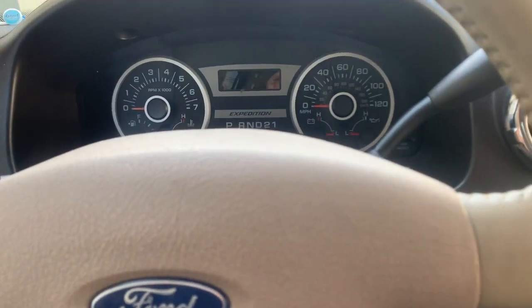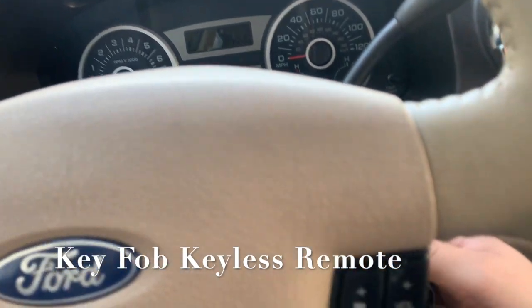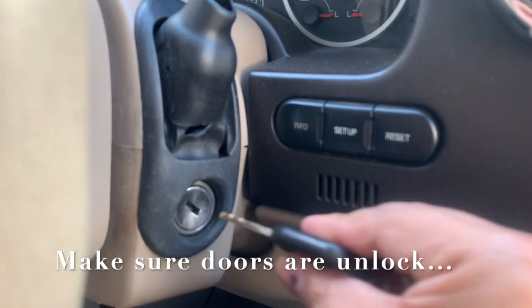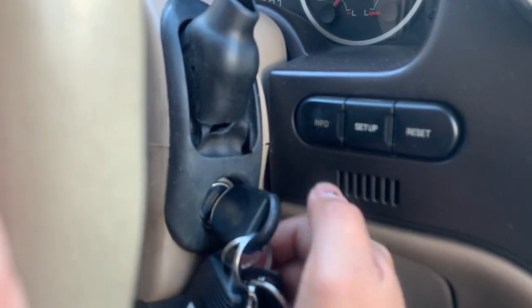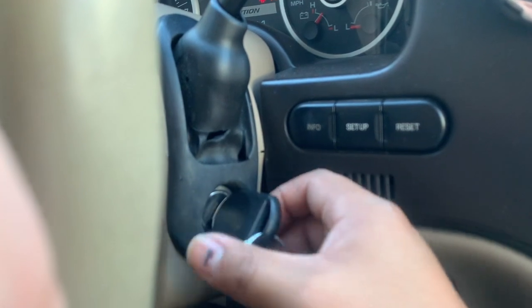You want to make sure you have the key on hand. You have to turn it on and off — that's off right there — and you have to turn it to run, which is the last position before it starts, right there.